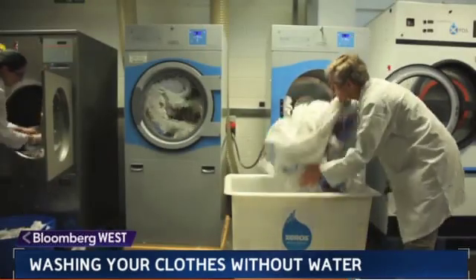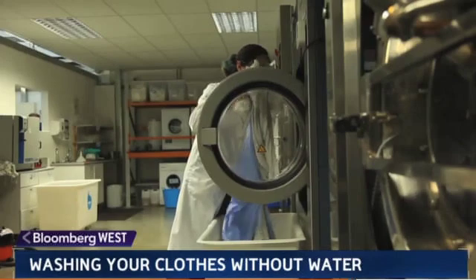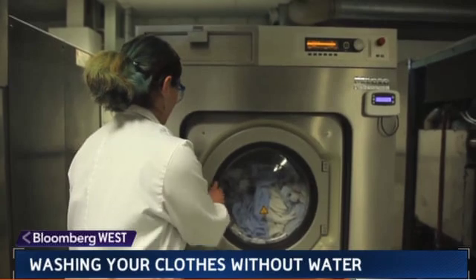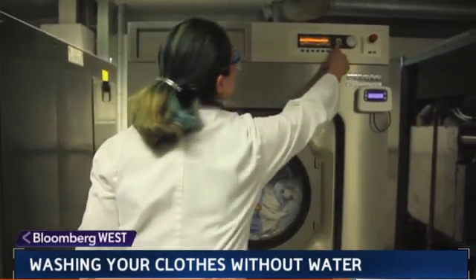Industrial-sized washers are already in use. Xeros says they're working to bring the technology to the consumer market at a competitive price and, they say, to move the planet forward.